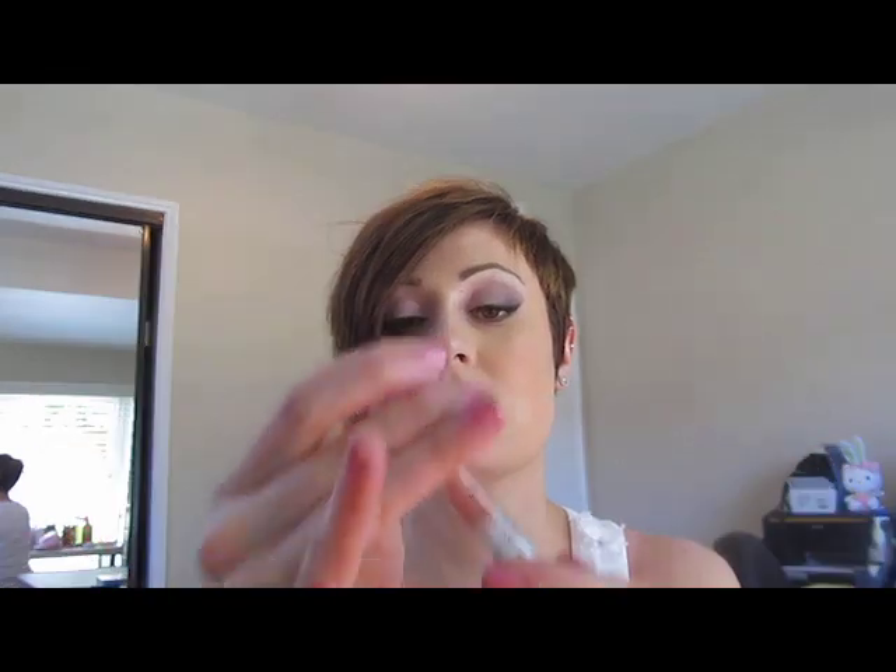I'm going to take a little bit of Stila Lip Glaze in Kitten. It's just a nice, similar colored kind of nude — a champagne nude. It's got a little bit of a plumper, so it's going to give a really fantastic plump nude. That completes the look of how to rock a fun nude lip without making your lips disappear into your skin. I hope that you enjoyed this, and thanks so much for watching.